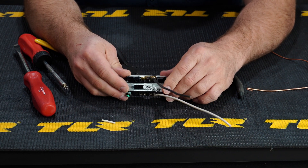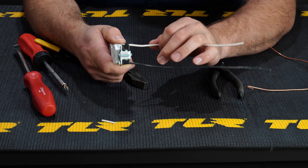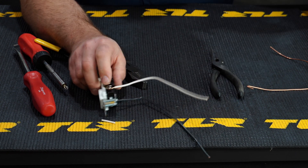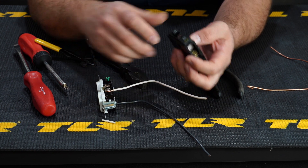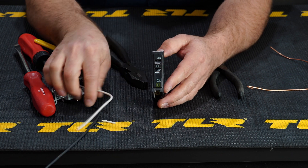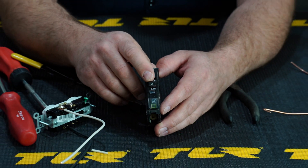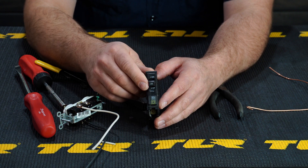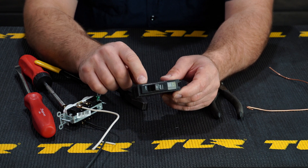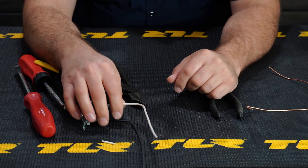Those are basically the key features on any outlet. One last thing everyone asks about: 12-2 wiring is typically on a 20-amp circuit breaker, and 20 amps correlates with 12-gauge wire. You can't put a 25 or 30-amp breaker on 12-gauge wiring — you should not be doing that. We'll cover installing a breaker and a 240-volt breaker in another video.